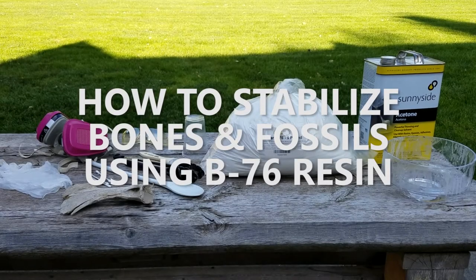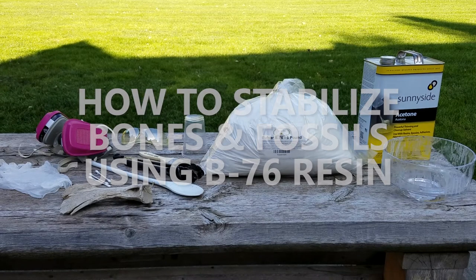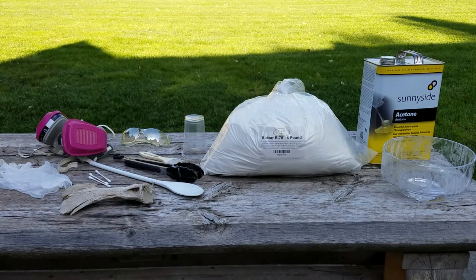This is a quick tutorial on stabilizing your bone or fossil with Butvar B76 resin. Just to clarify, I am an amateur collector with a low budget.